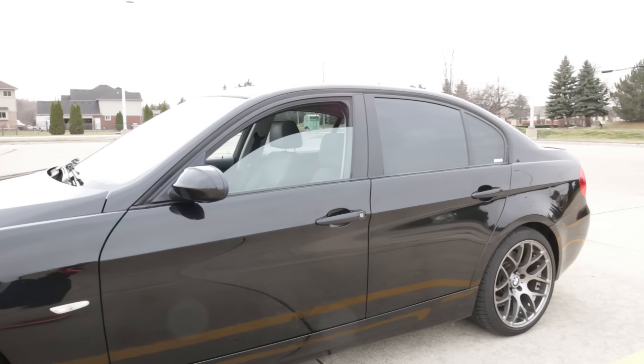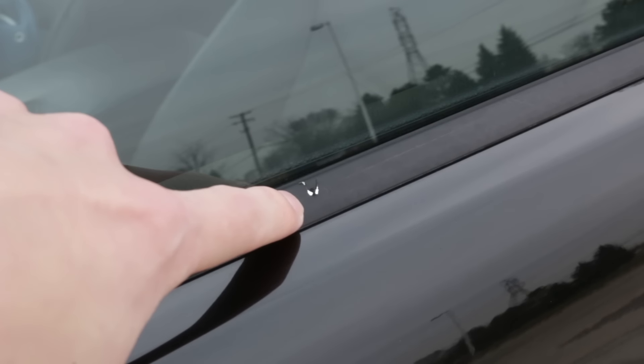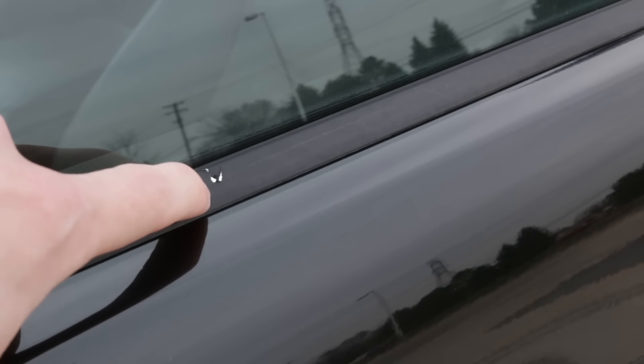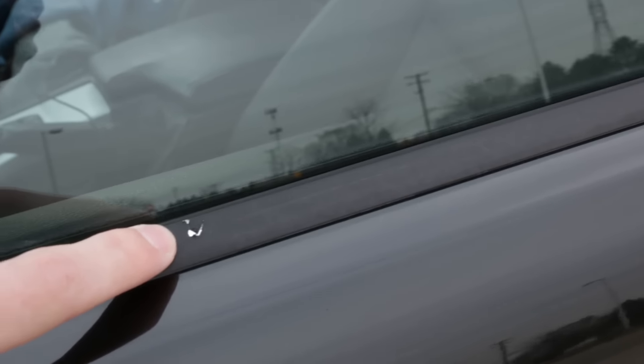For my window trim — it was chrome and I plasti-dipped over it and made it black. That was two years ago, and now as a result of really cold weather last winter, when it was like negative 10 degrees, some of the plastic dip is just peeling up. That's from super cold temperatures — the stuff contracts a little bit. This is one of the very first things I ever plasti-dipped, so I probably could have put it on a little bit thicker, but for two years it doesn't look too bad.